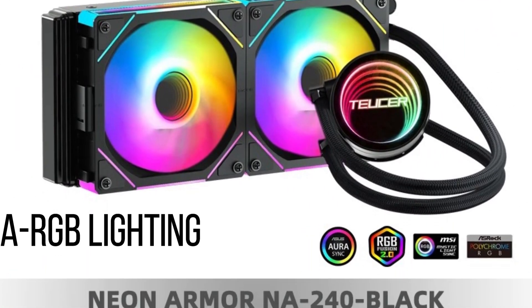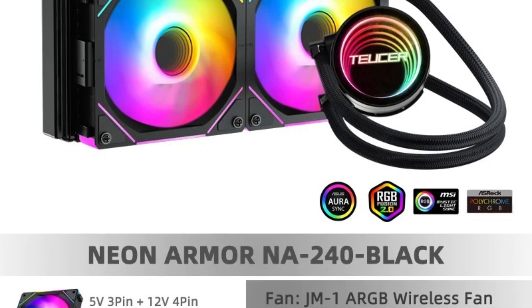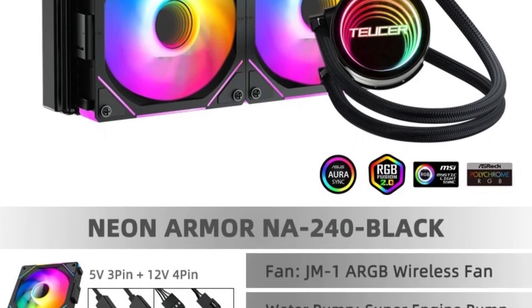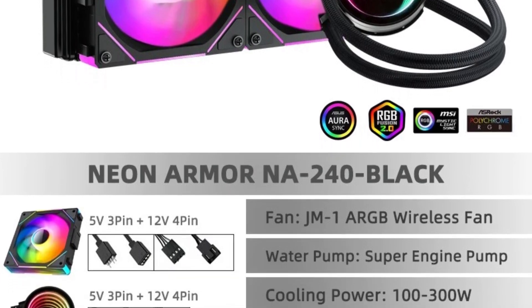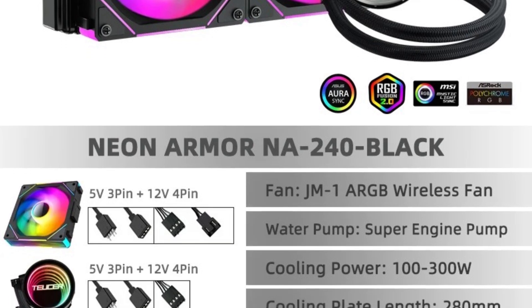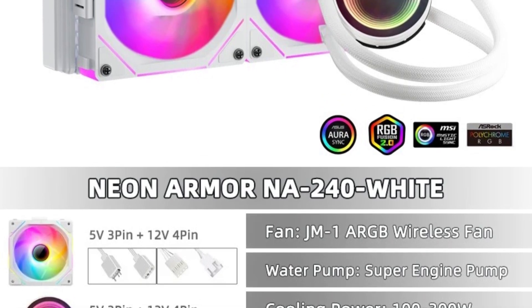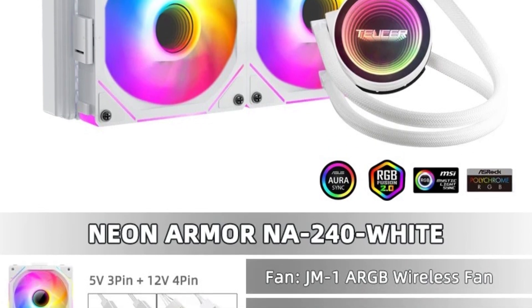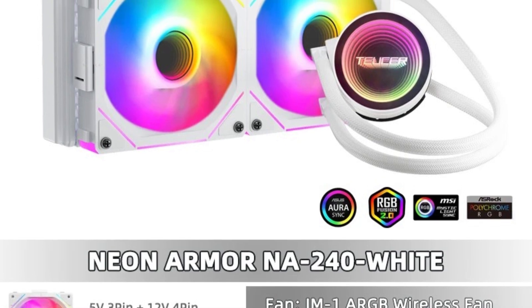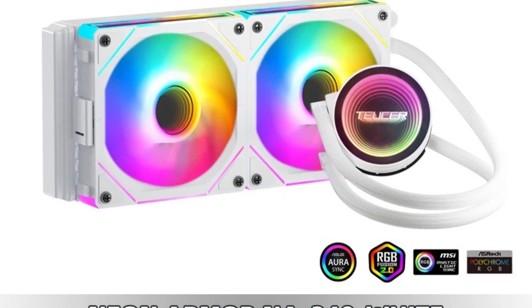RGB Lighting: The cooler's ARGB support adds a dynamic visual element to any PC build. The addressable RGB lighting allows for a wide range of customizable lighting effects, which can be synchronized with other RGB components in your system. Build Quality and Reliability: The TUSER NA 360 is built with quality materials to ensure durability and long-term reliability. Combined with efficient fans, it ensures the system remains cool and quiet even during intense gaming sessions or heavy workloads.